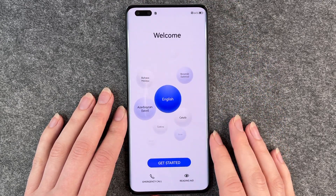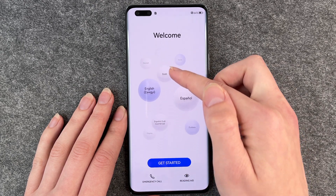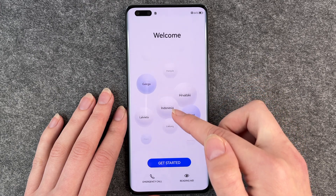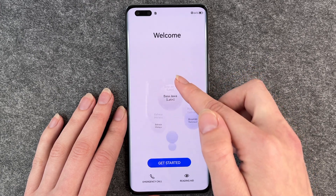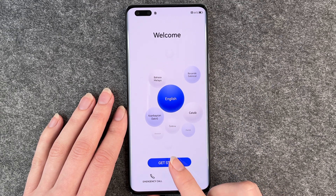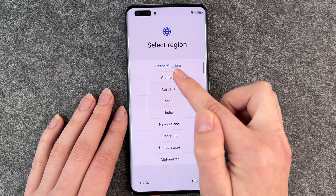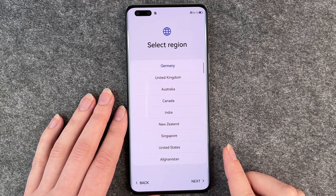When you go back you can get started here, or you can choose between different languages. We'll stick with English and get started. Select a region — we are in Germany so we choose Germany.